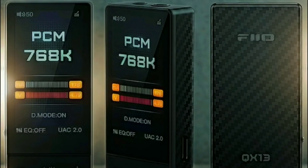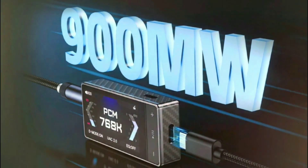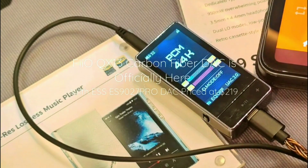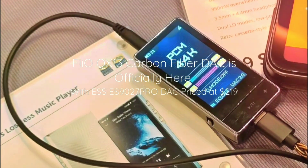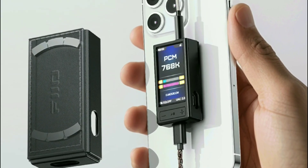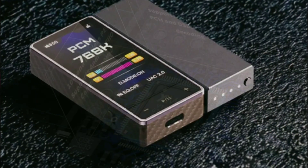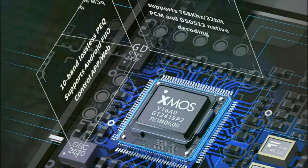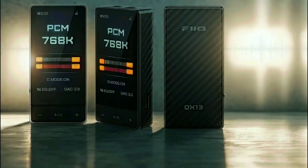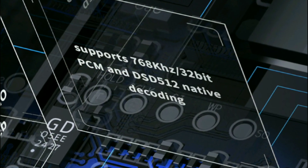The chip is paired with low-noise ESS 9312 regulators. FiiO is more or less trying to reproduce one of the very best sounds they've made for a lightweight dongle sold to consumers. They have improved power efficiency and reduced clock jitter with this particular model.